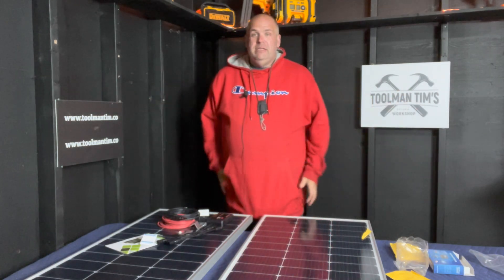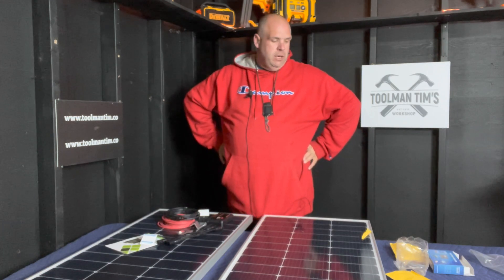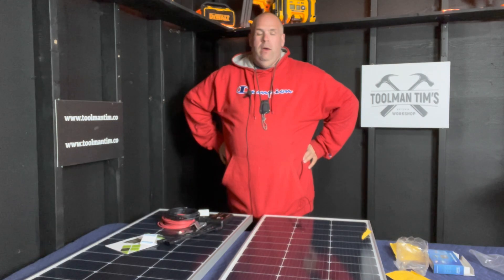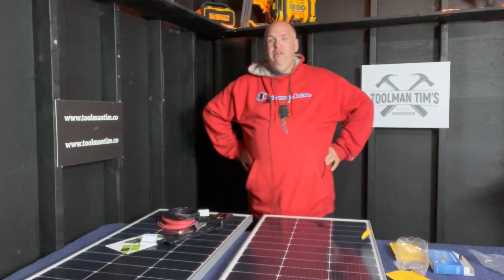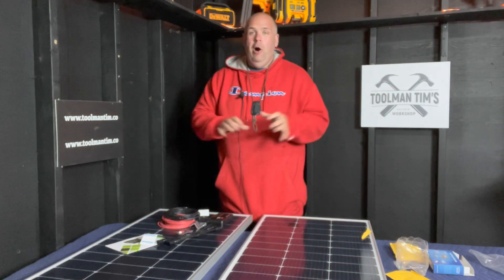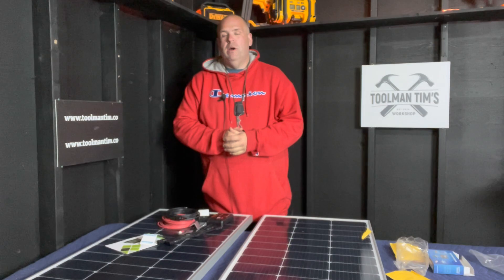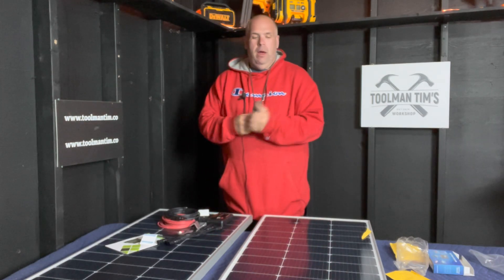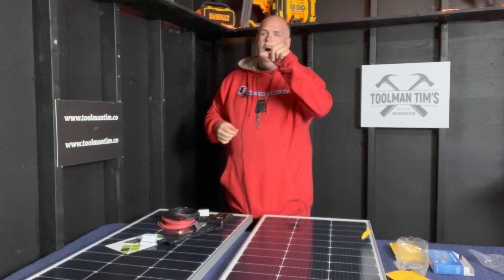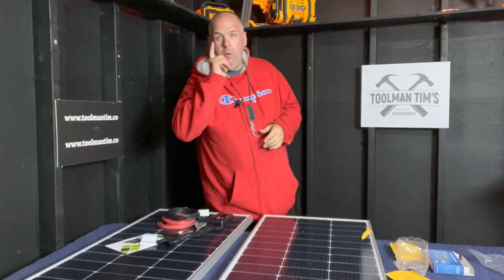So yeah, that is a look at the Eco-Worthy 200-watt Amazon solar kit — just an unboxing, first thoughts, not really a review. I hope nobody came into this video looking for a review because I literally haven't even hooked anything up yet. Always love you guys dropping by and hanging out with me in the workshop. I know you can spend your time anywhere and I really appreciate it. As always, stay happy, stay healthy, and have a great week.